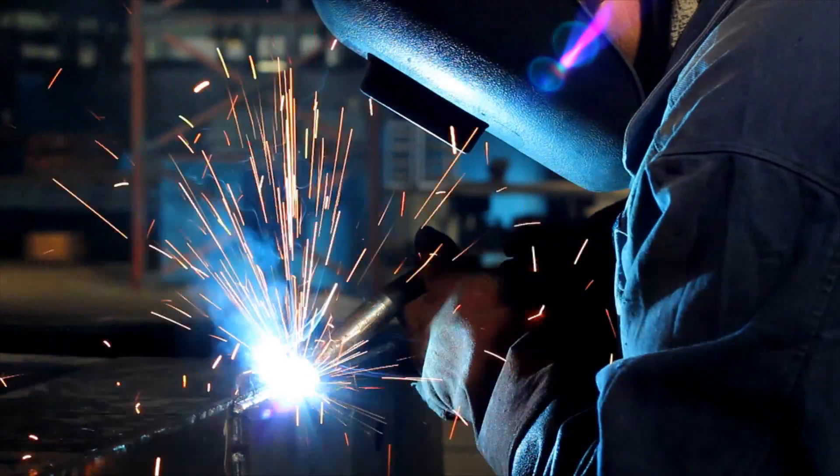MMA adhesives have advantages over mechanical fasteners because there'll be no corrosion issues, which you get with mechanical fasteners, and you're not introducing a weak spot into the component. Welding is also very expensive.